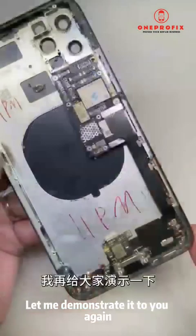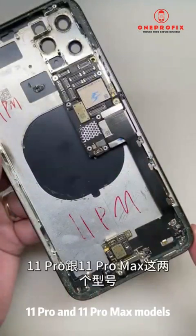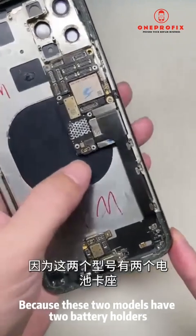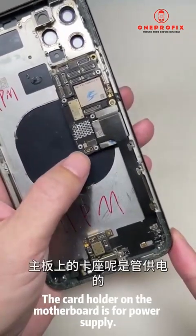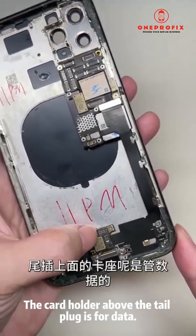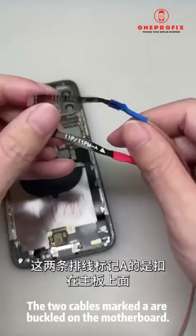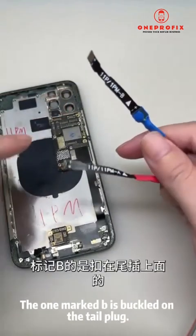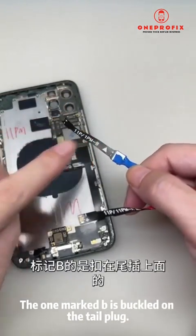Let me demonstrate again with the iPhone 11 Pro and 11 Pro Max models, since these two have two battery holders. The card holder on the motherboard is for power supply, and the card holder above the tail plug is for data. The two cables marked 'A' are buckled on the motherboard, and the one marked 'B' is buckled on the tail plug.